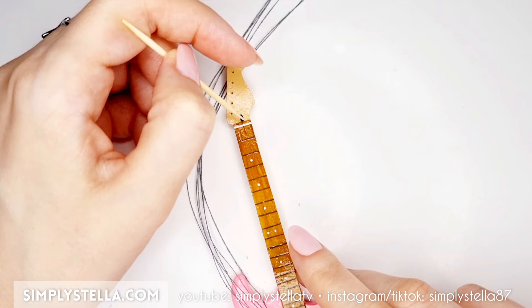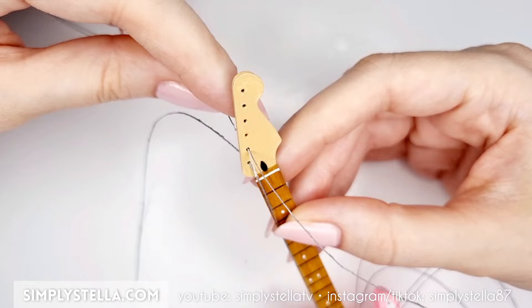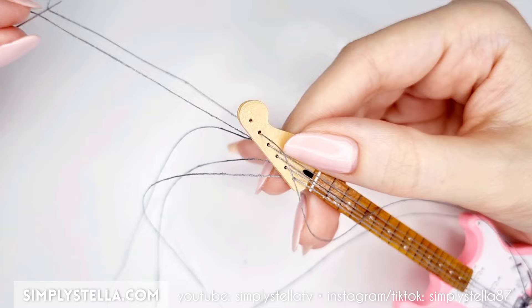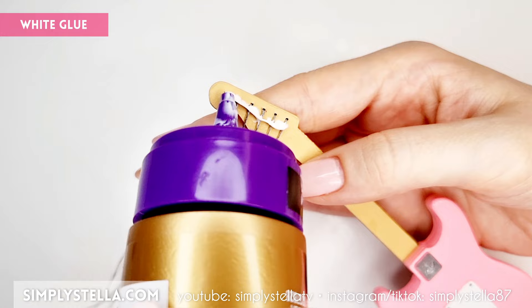Now cut this part into lightweight cardstock and glue it to the guitar's headstock. At this point we can attach all the strings to the headstock, sliding them into these holes with a needle. Fix the strings to the back of the headstock with a touch of white glue, then trim away the excess.